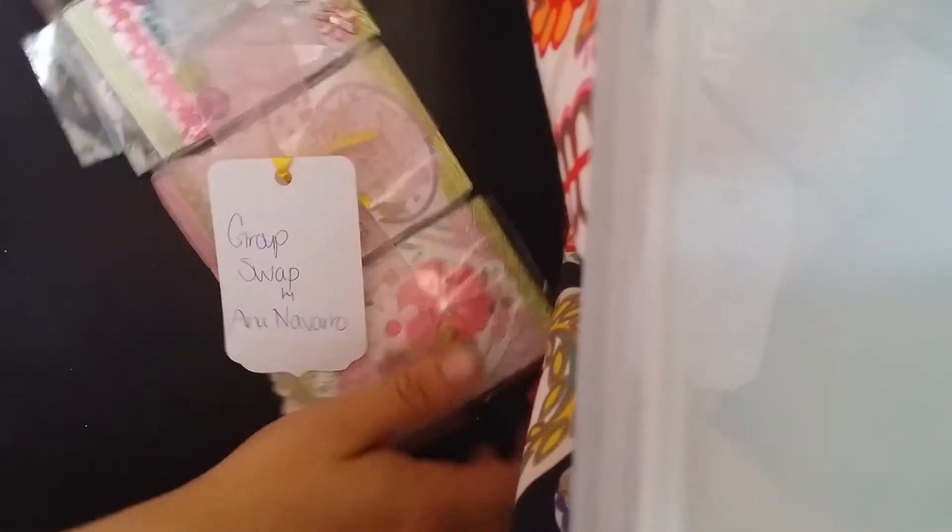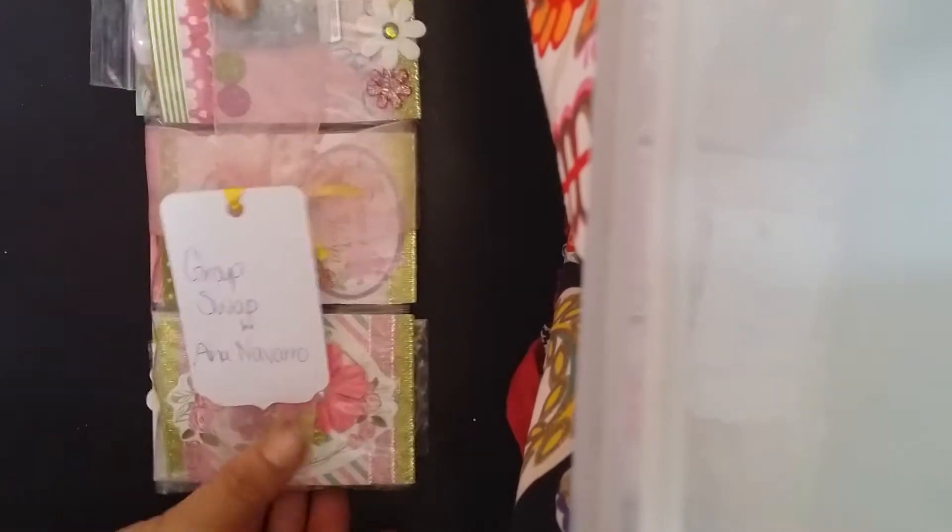Hello ladies! So I received my first pocket letter glitter swap, and this one comes in from Anna Navarro. She sent a personal one and this one is for the actual group swap, by Anna Navarro. I'm gonna just give you a little tiny peek — I don't really want to open it — but that's what one lucky lady will receive.